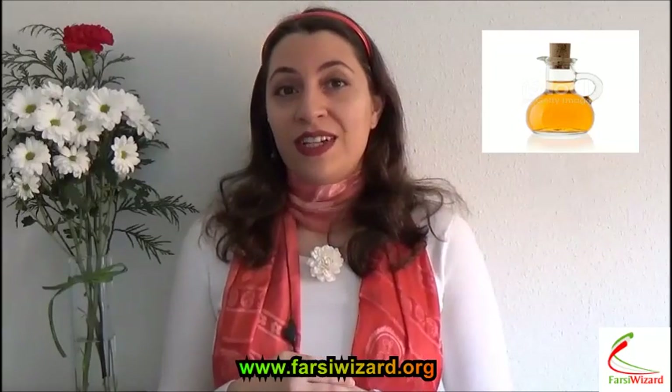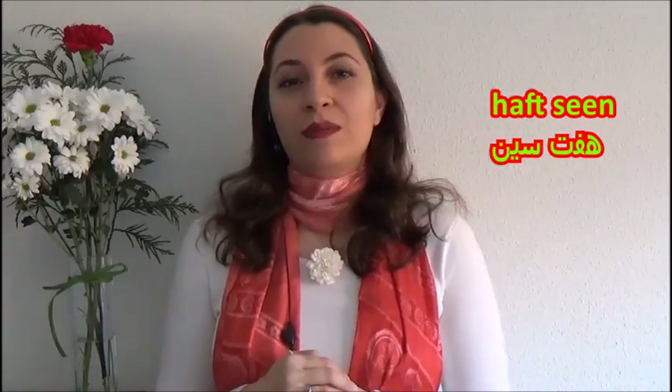I hope you enjoyed this video. A couple of random words, but they're not quite random — you can find these items on Haft Sin, the special table set for welcoming Persian New Year. One more time: Sala noh Mubarak. Happy New Year. And until next video, Khod hafiz.